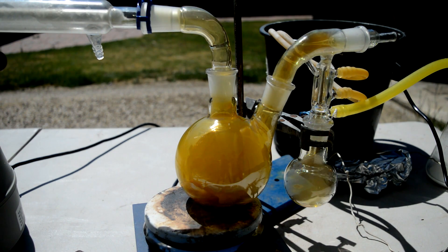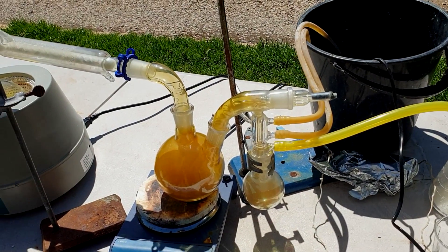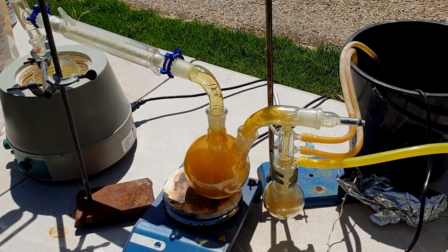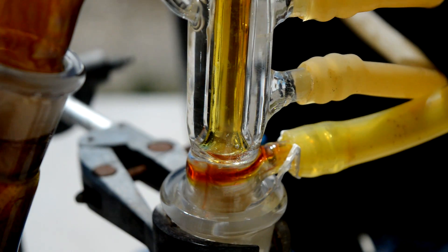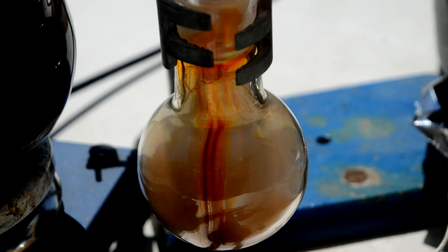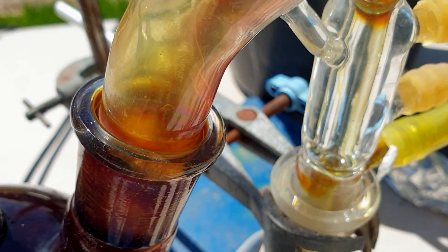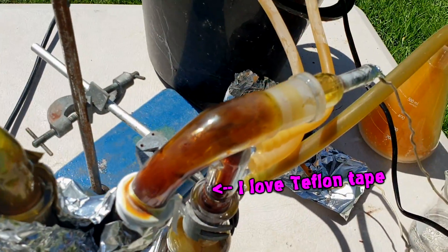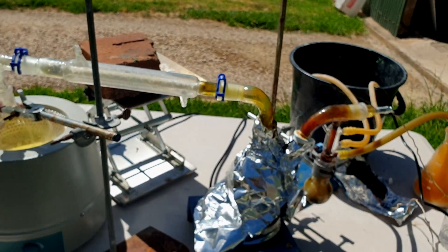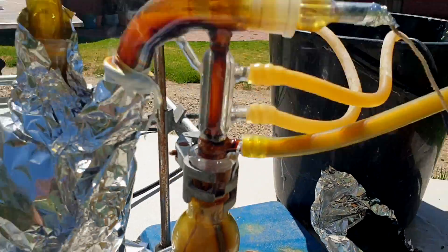Nothing was happening at all and then I turned the heat on and all of a sudden it started going very orange in there, so I think something's happening. It all looks a bit vanadium-oxidey, which isn't a great sign. There's some liquid there. Temperature's finally rising a little bit.